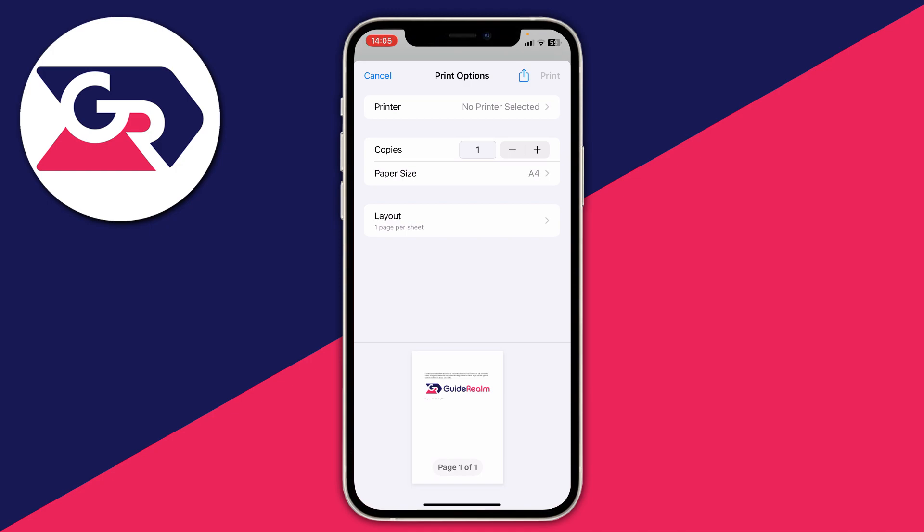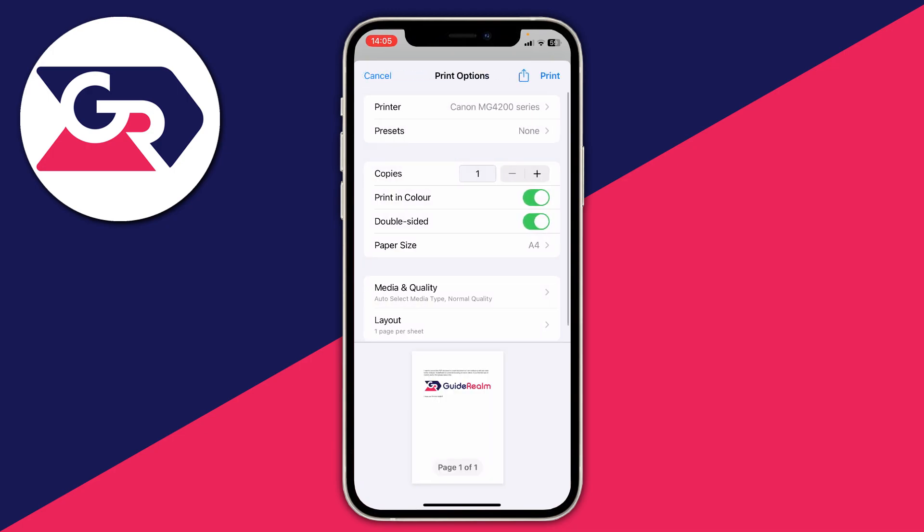Tap on print and you'll then see the print options menu. First, you need to choose the printer — press on printer at the top, there's my printer, I'll click on it. Then you can choose how many copies, if you want it printed in color, if you want it double-sided, and also the paper size, media quality, and layout.